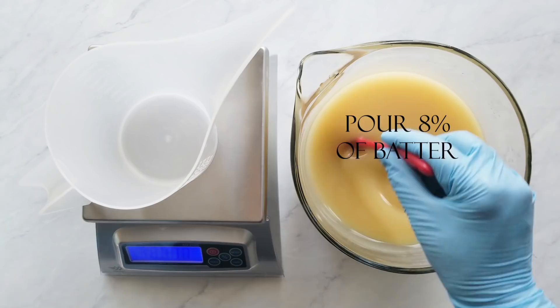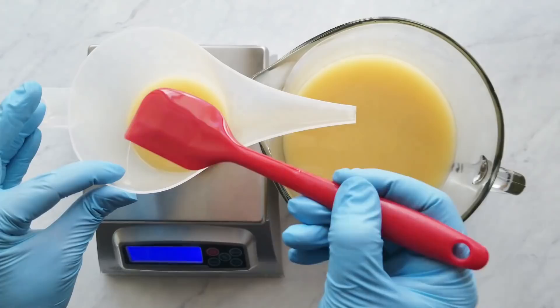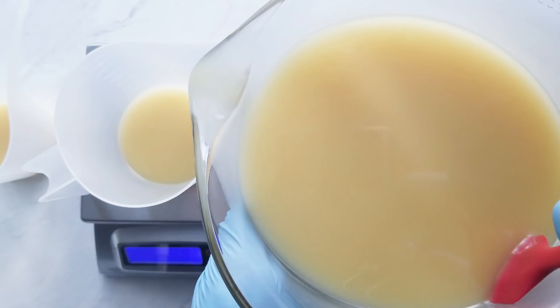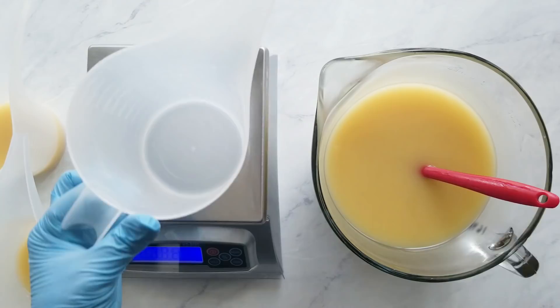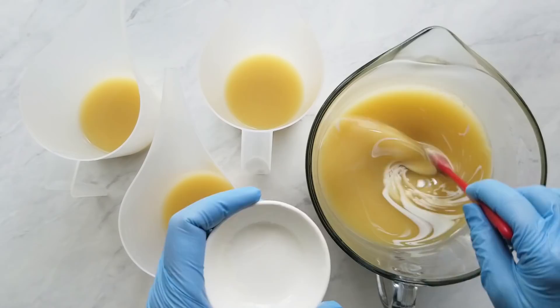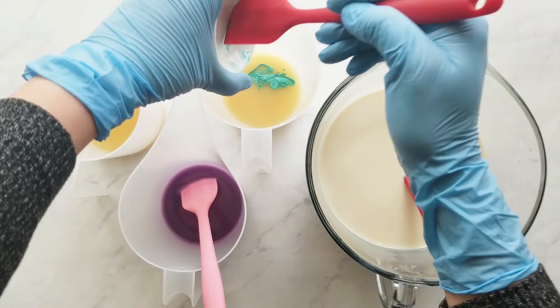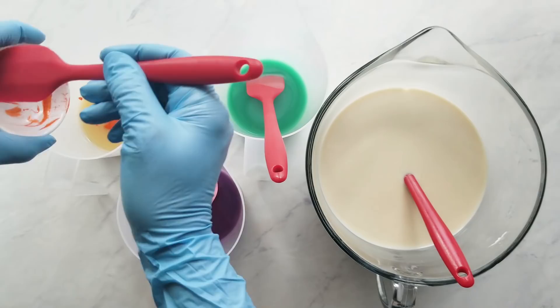Next I split off 8% of my batter into each of the three pitchers. I explain how to do this in other videos so I'm not going to cover it here, but the math is figured out in the recipe for sale on my website. The remaining batter will be your white batter. Next, just add your colorant — I stir the colorant in by hand since it's all been pre-mixed. If you didn't mix your titanium dioxide ahead of time, it doesn't mix well and you'd have to stick blend, which accelerates the batter — and titanium dioxide does tend to accelerate batter anyway — so have it ready ahead of time.